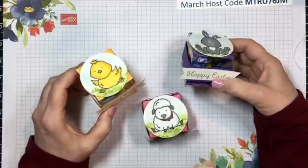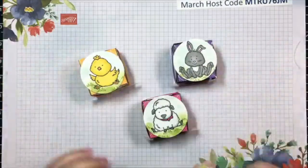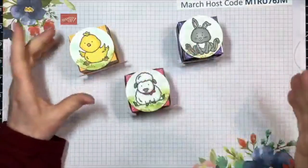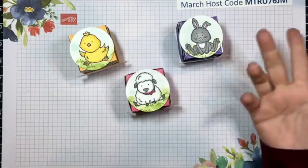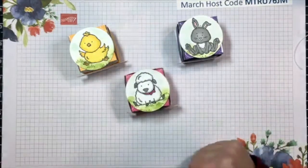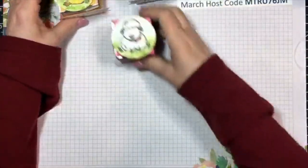I think little children would enjoy these in their baskets as well - just fun little things to say Happy Easter and welcome people to our homes, or for us to take as little hostess gifts or favors to wherever we might go and celebrate Easter. These are super quick and easy to make also.